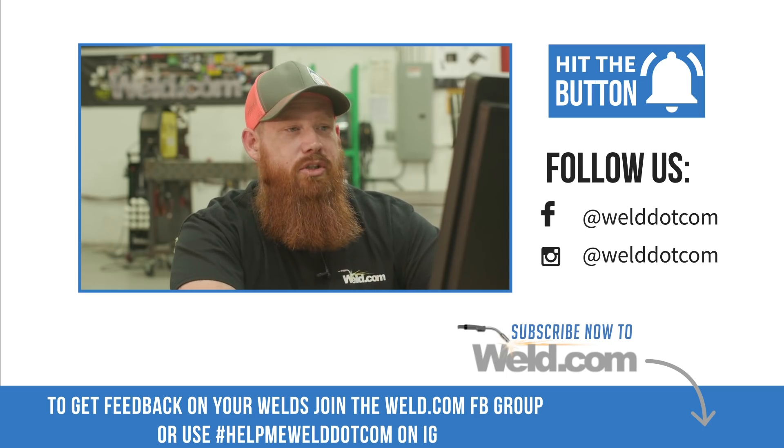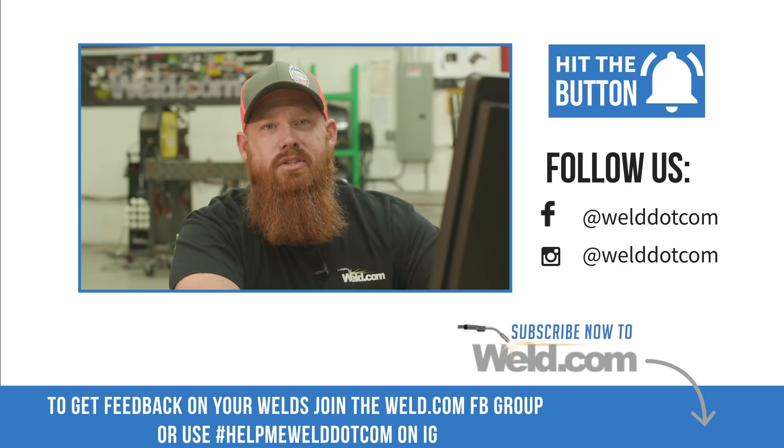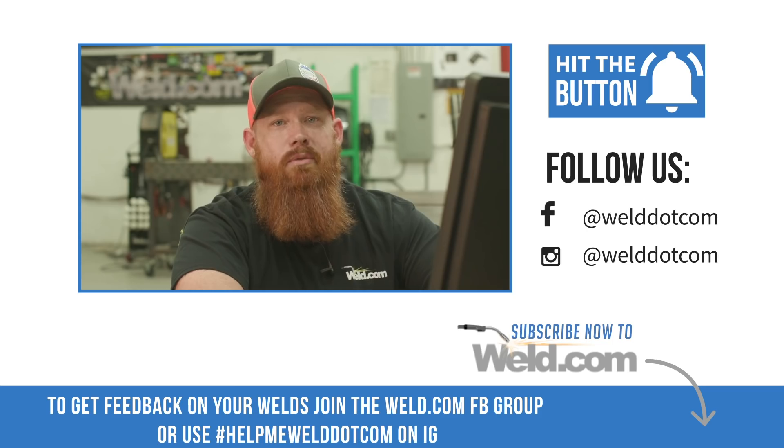If you guys want to be featured, make sure to join our Facebook group, and you can also use hashtag HelpMeWeld.com on Instagram. Until next time, make every weld better than your last.